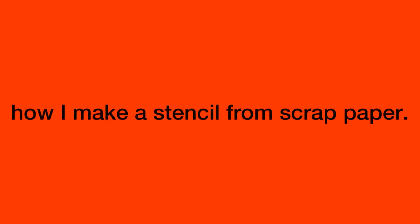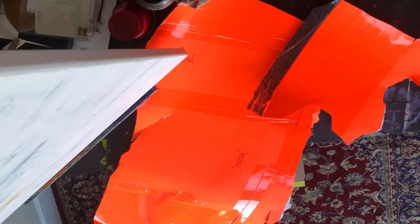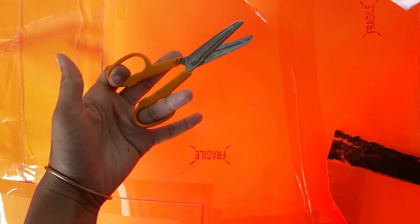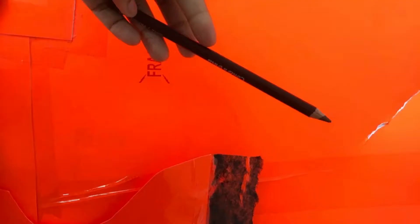Today I'm going to show you how I make a stencil from scrap paper. First you'll need scraps of paper, then you'll need an exacto knife, you'll also need scissors, and you'll need a pencil.